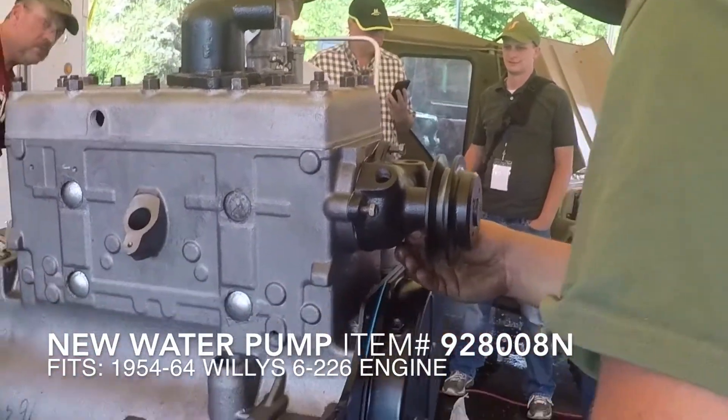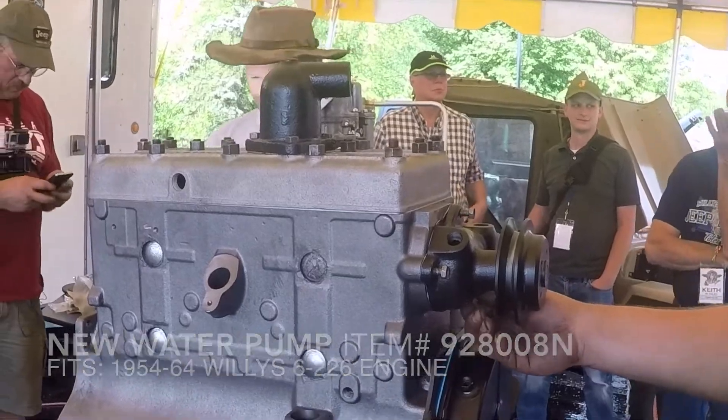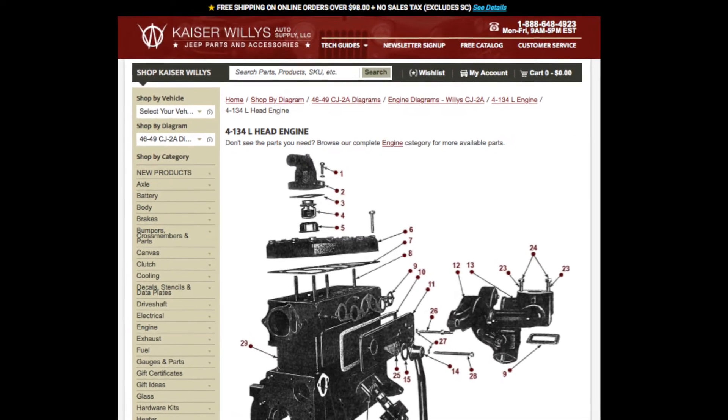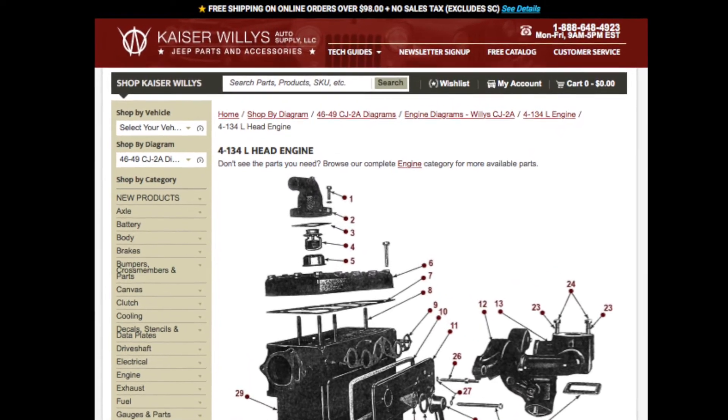So whether you're building a 4-134 or a 6-226 Willys Jeep engine, we do have all the parts that you're going to need. All you need to do is go to www.kaiserwillys.com. And while you're there, take a look at our shop by diagram feature — it will help you identify and pick out all the correct parts for your restoration.